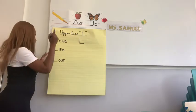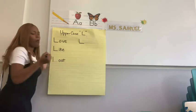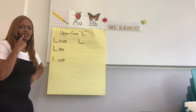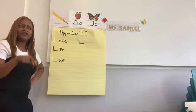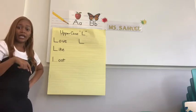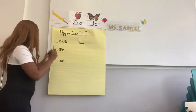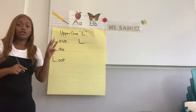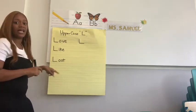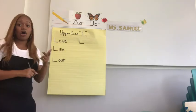Let's dive in. So we pull down, straight, lift. When we pull down straight, are we starting from the headline, the midline, or the baseline? We're starting from the headline. Excellent. So we pull down, straight, lift, and we know we can slide, right, lift. I should see three beautiful L's on your paper, just like this, and also writing as full words: love, like, and lost.